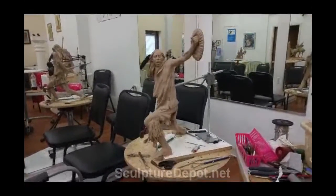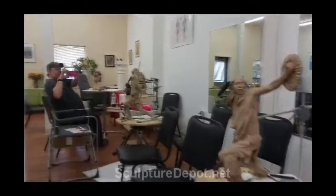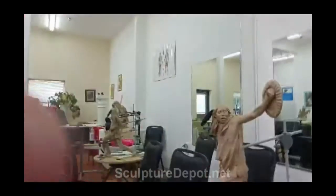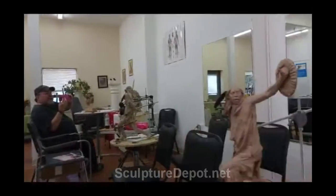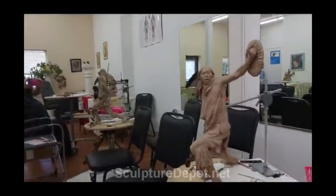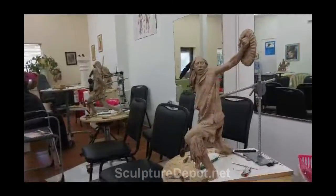Sorry about the jiggle. Oh, you can see it in the mirror. Let's see if I can zoom in on it — it's over here in the back. No, I can't. Well, anyway, that shows you the back of it or the other side of it.